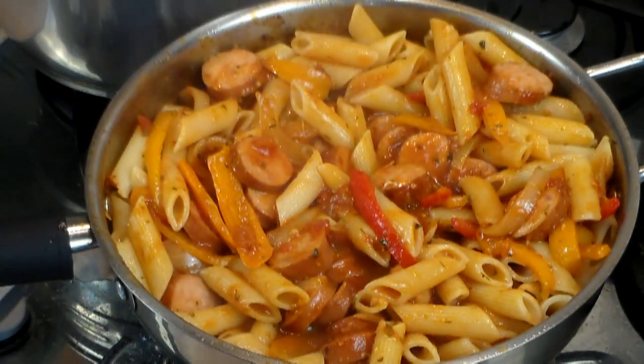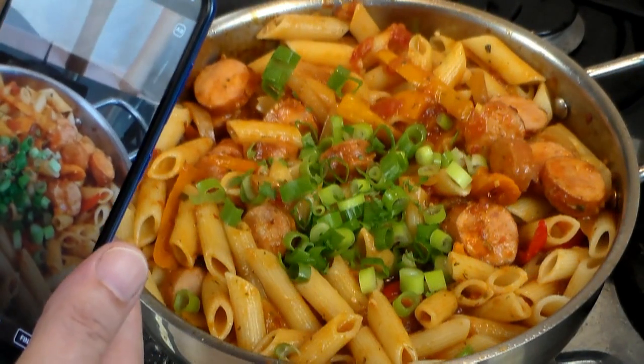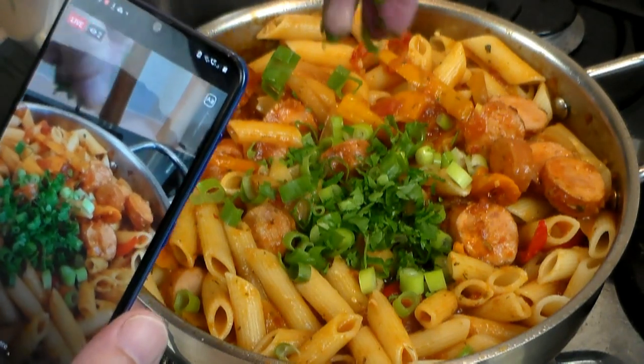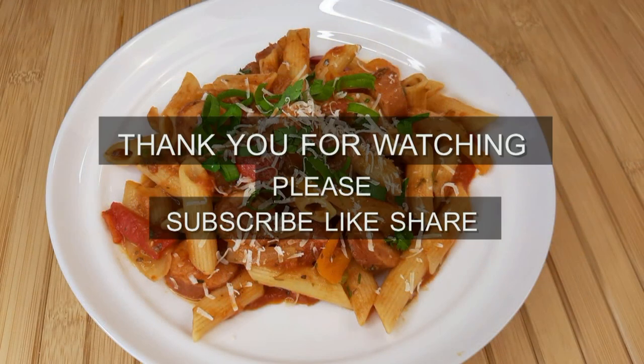Are we finished? Not quite — I'm adding a little bit of sliced green onions and parsley, because it's good for you and very flavorful. This video was done on my phone for TikTok. I hope you enjoyed this recipe — please let me know in the comments below. Goodbye from Tony and Cooking Around — see you in the comments!